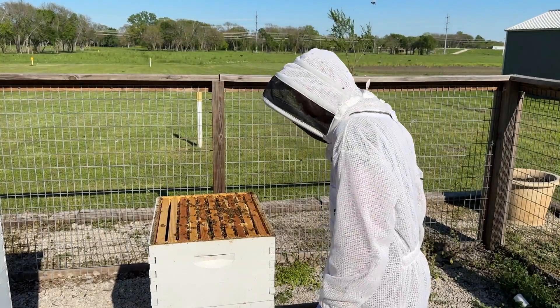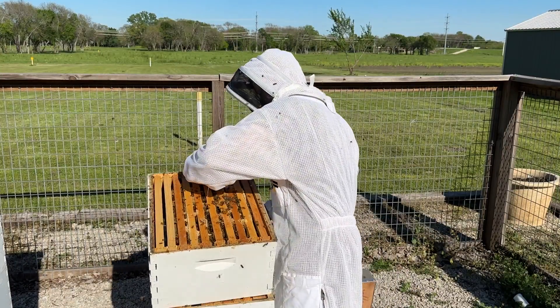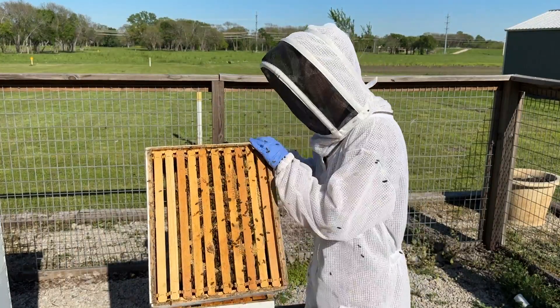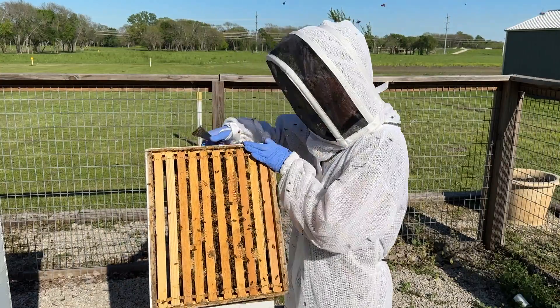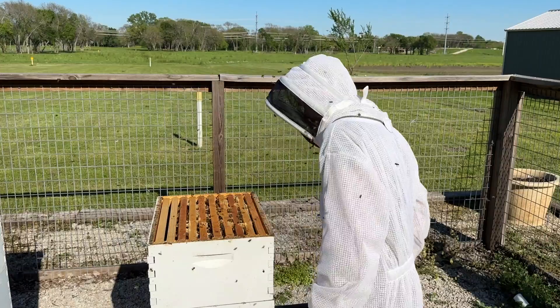So when I look at this hive before I smoke them, this top box has about seven frames full of bees. So there's seven frames of bees. Looking at the bottom box, there's about four frames of bees on the bottom — so that's 11 frames total.